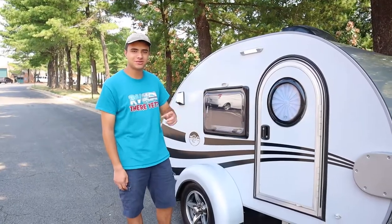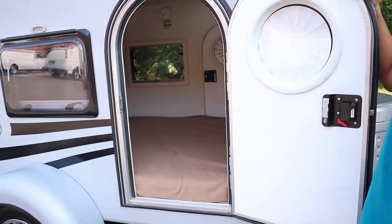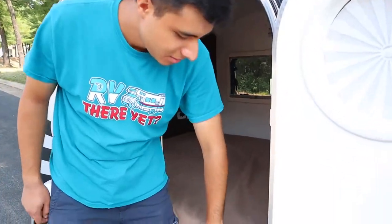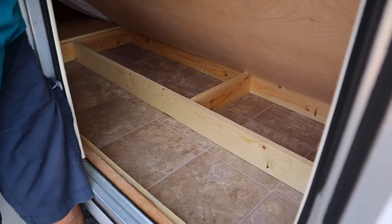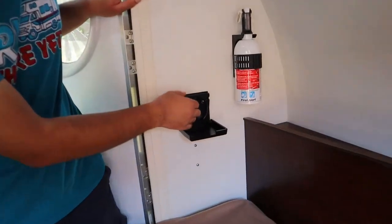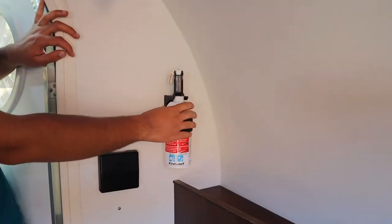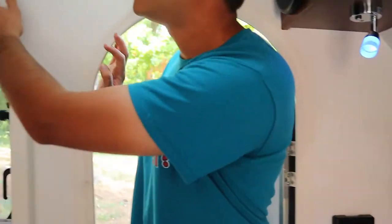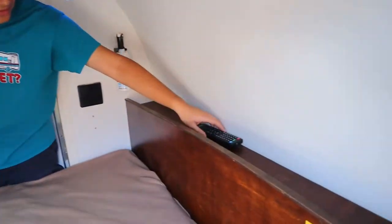That concludes the outside of this trailer — we're just going to head inside. On both sides underneath the bed we have some storage, it's going to look the same on the other side as well. Entering the trailer here, we have a cup holder on this side and on the other side. We have, for safety purposes, a fire extinguisher right here and a smoke detector right over here. We have a porch light on either side, ceiling lights, and some storage over here as well.